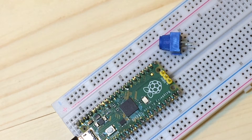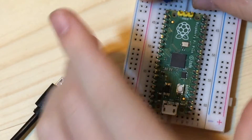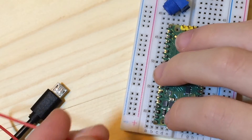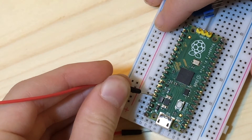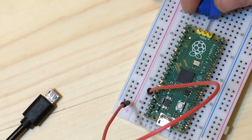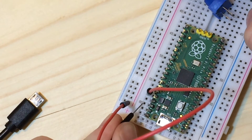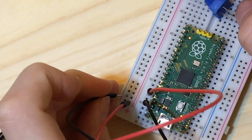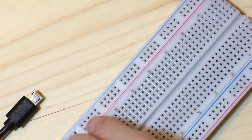Wiring these up is pretty easy. First thing you want to do is make sure your Pico is unplugged, because you always want to wire it when it's unplugged. Take a red wire — you'd normally use red — and connect it to the fifth pin. Plug that in and connect it to the hot rail, which allows us to access that pin from anywhere along the rail. For ground, use the third pin and connect it to the blue negative rail.